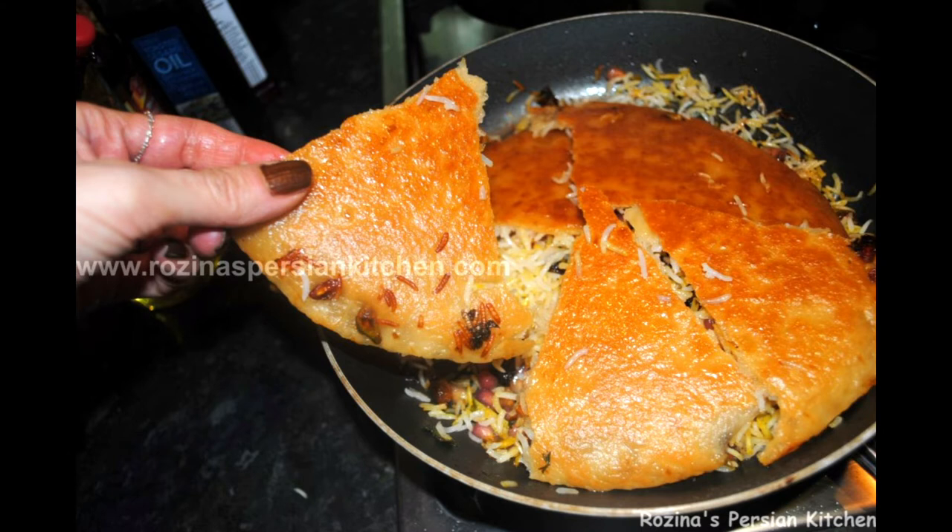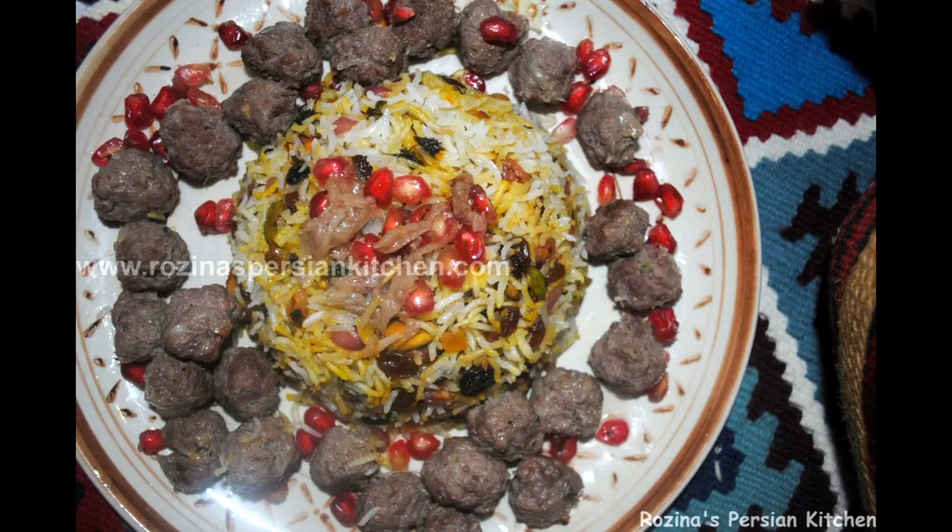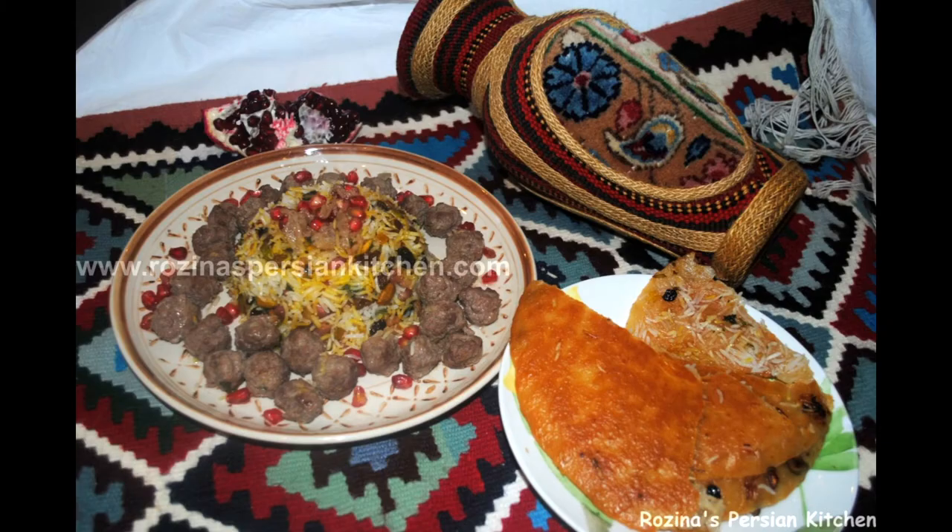One tablespoon saffron water, salt and pepper to taste, and butter or olive oil. To prepare: in a bowl add the ground beef and grated onion, season with salt and pepper, combine it well, and form the meat mixture into small balls. Heat some oil in a frying pan and fry the meatballs until golden brown, then set aside.